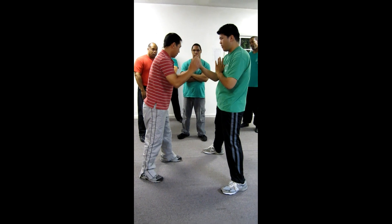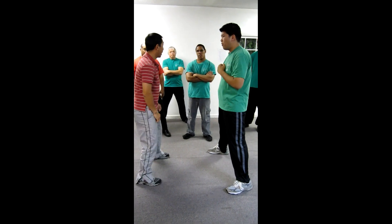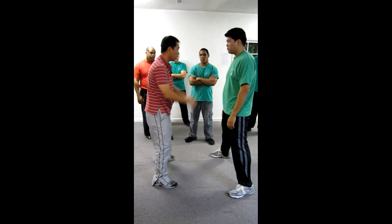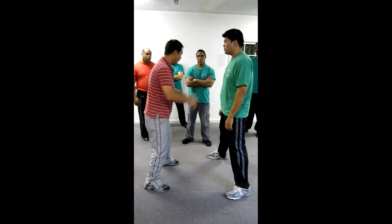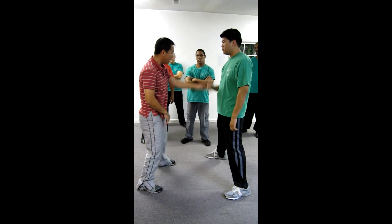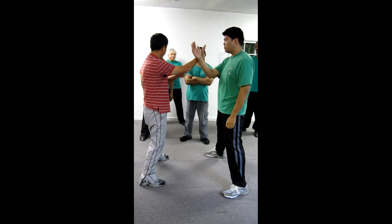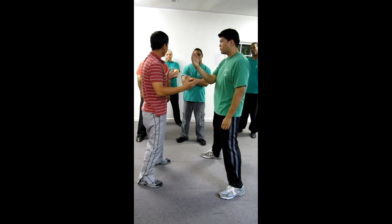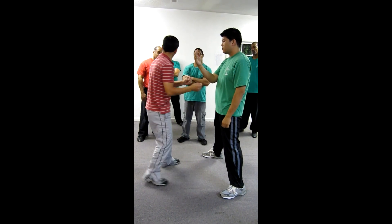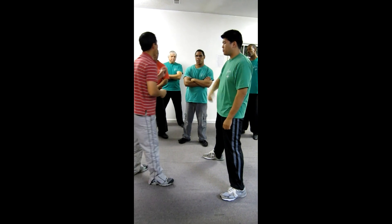Remember, we practice the close range fight. If someone punches, we cover by tanshao, right? Because so close, I won't be able to go back — too late. So just in case I'm too late, I put my tanshao. As soon as I contact, it's the same thing — same drill. So you can use it in the fight, you can use it in the chi sao. You can use that as a reaction trainer.